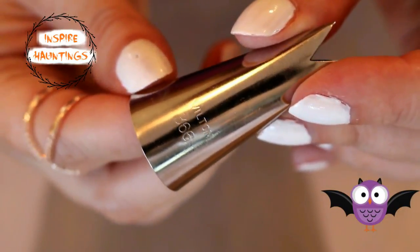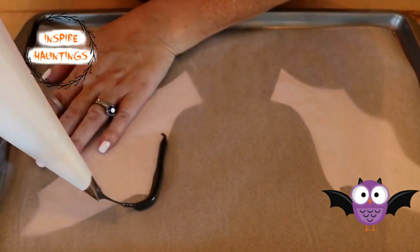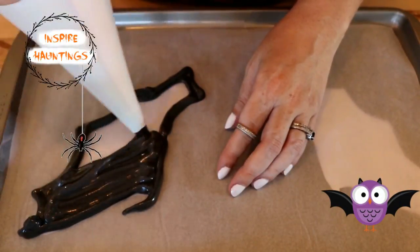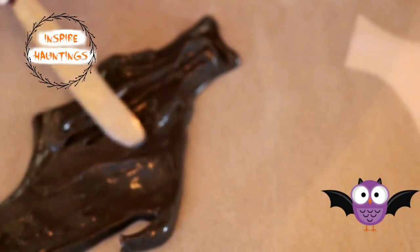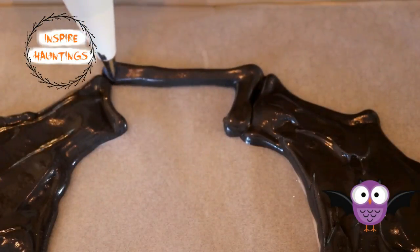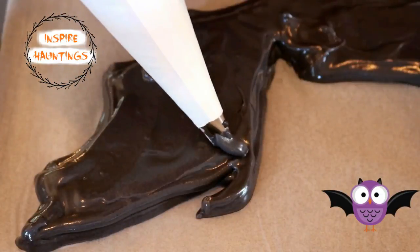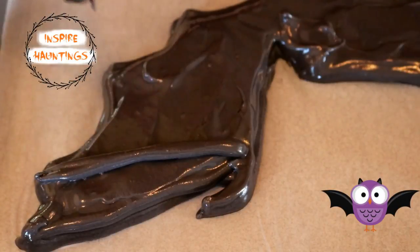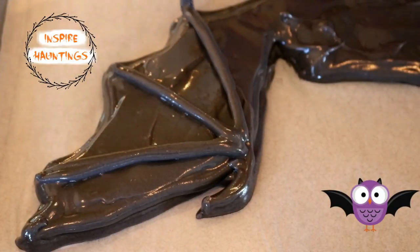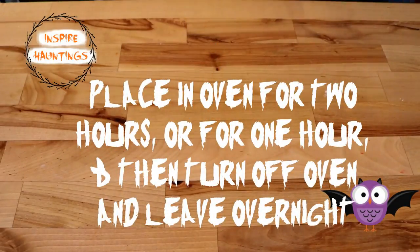I liked using tip number 366 last time so I decided to use it again for this project. I first outlined the bat wing and then filled it in. I didn't want the lines to appear in the final project so I used a butter knife to smooth them out. I connected them together at the bottom and smoothed everything together. To make the bones of the wings, I piped out three lines starting at the top of the wing and ending at the highest peak of each dip. I placed these in the oven for two hours, or if you're not in a hurry, one hour and then let them sit overnight in the oven.